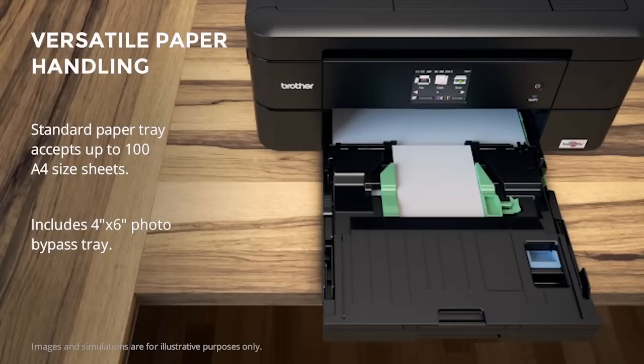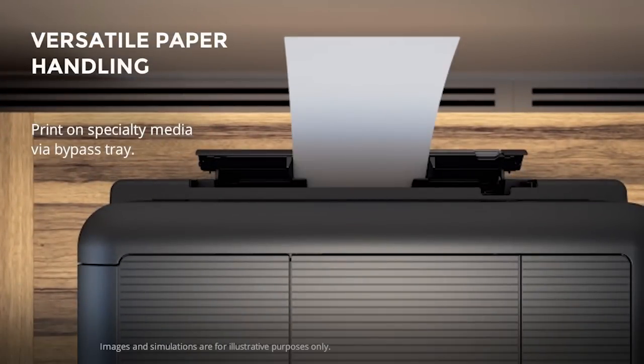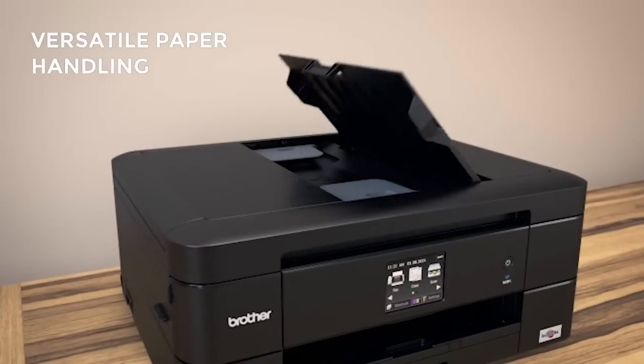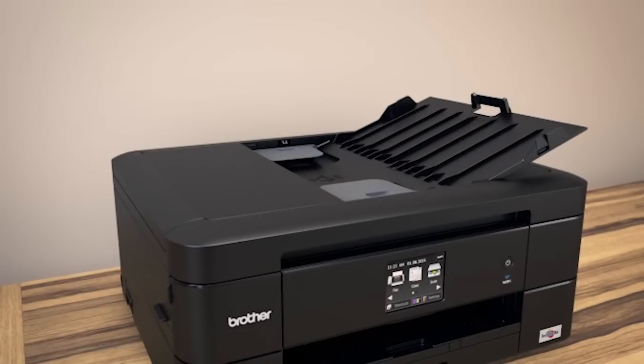The paper tray holds up to 100 A4 sheets, and a discreet multipurpose tray allows for printing on other types of media such as photos, letterheads, and envelopes. An automatic document feeder supports up to an additional 20 sheets for fax and copy.